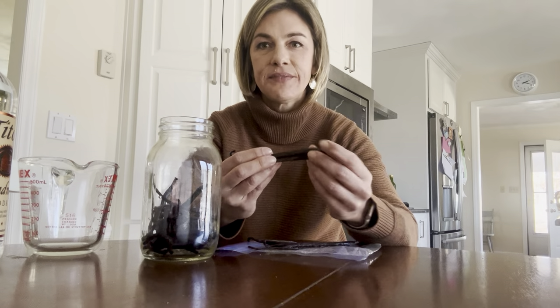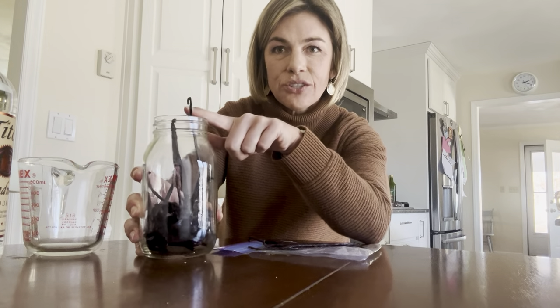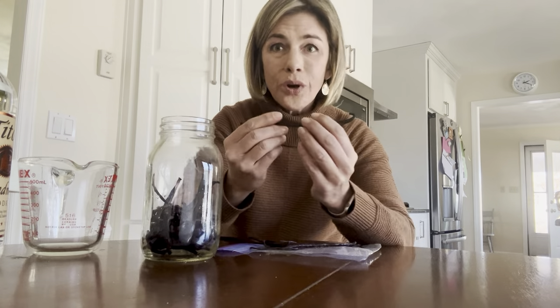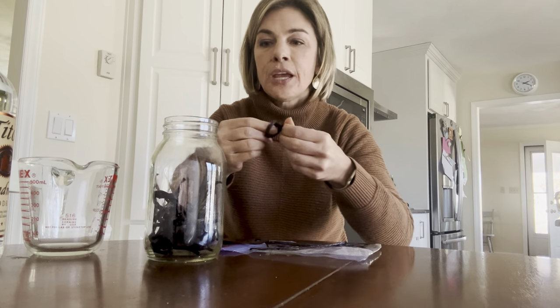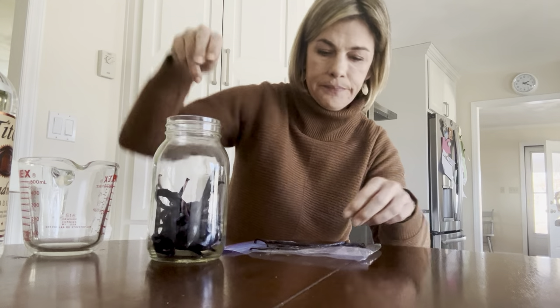You have to have these vanilla beans be under the alcohol, or the liquid. Some of them are really tall, so if I just stuck them down in here, once I pour in one and three quarters cup it'll probably come up to about right here — and the beans are sticking out. What you can do is tie these vanilla beans in a knot. So if you can see here, it's a knot. Then you just drop them down in there, because it's the contact with the bean — when the alcohol comes in contact with the bean, that's where you're going to get your extract. So I'm tying these so that they'll stay under the level of the alcohol.